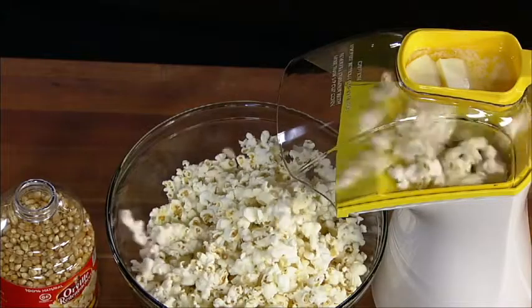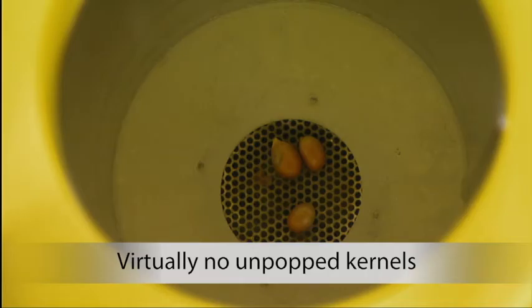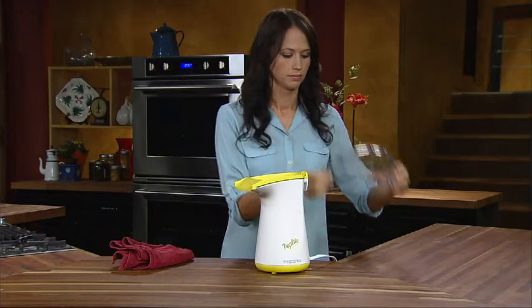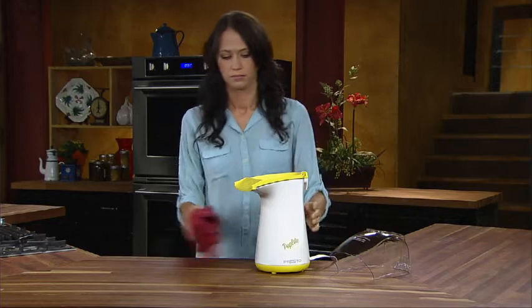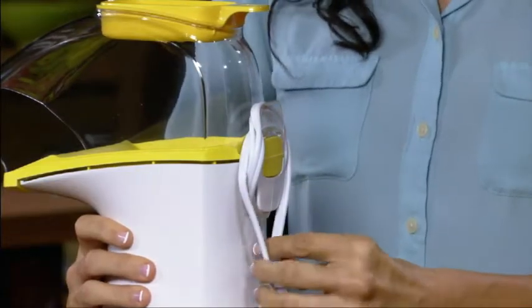In test after test, it out-popped other leading air poppers, making more popcorn with virtually no unpopped kernels. Clean up is a breeze, because Poplite pops without oil — its base and cover simply wipe clean. The built-in cord wrap makes storage neat and easy.